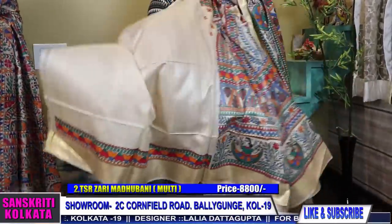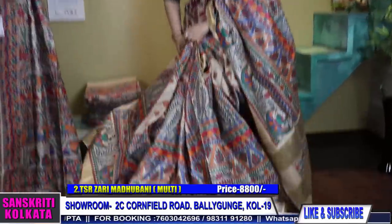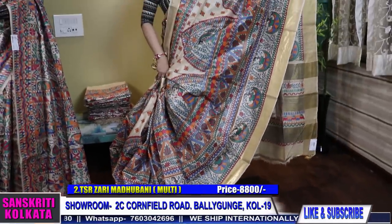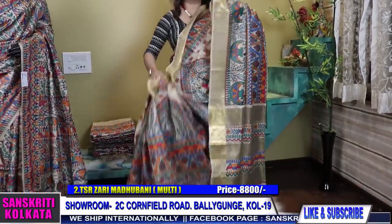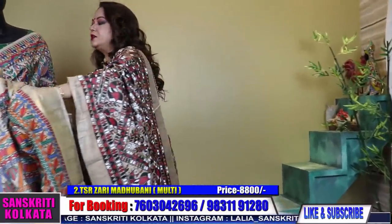Here is the blouse piece, and it will of course have the border in the blouse piece. Very gorgeous and very rich. These look so gorgeous and bright on wearing that they really stand out in the crowd.